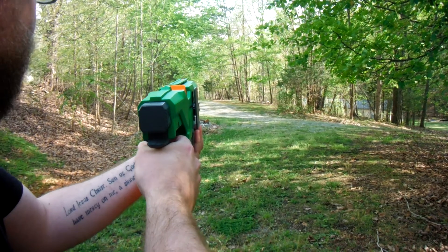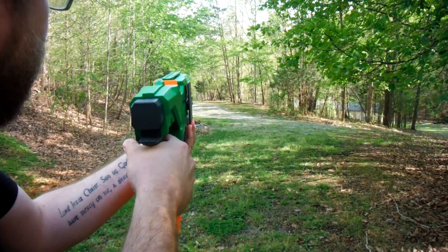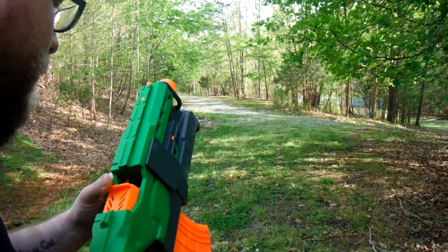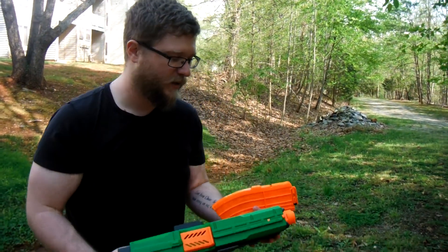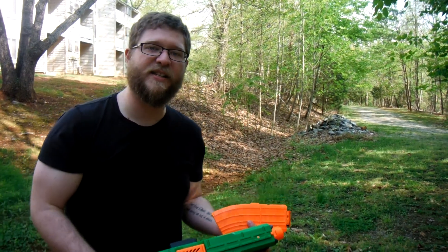Ready? So that's the 10-round magazine — fires off about as fast as you can pull the trigger.